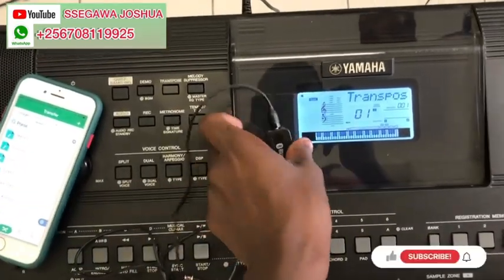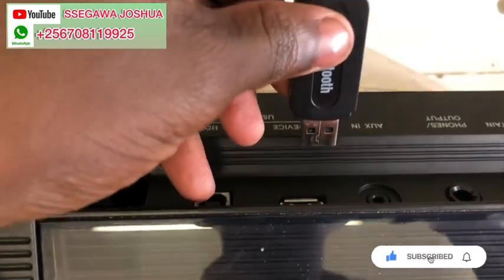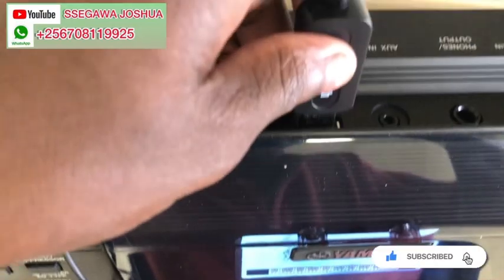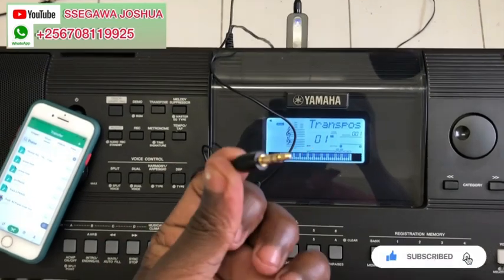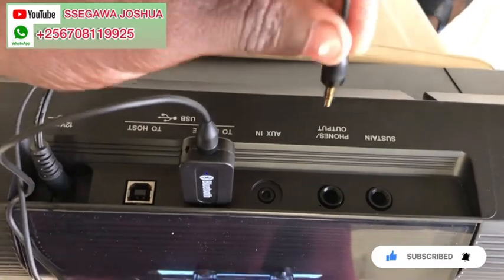First of all, we are going to insert our Bluetooth receiver. Hope you're seeing this — you put this end here. Hope you guys are seeing.